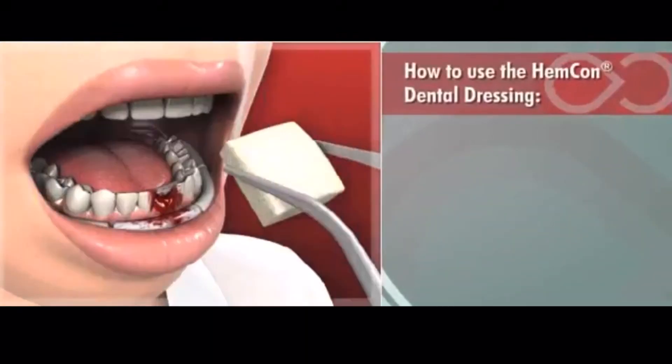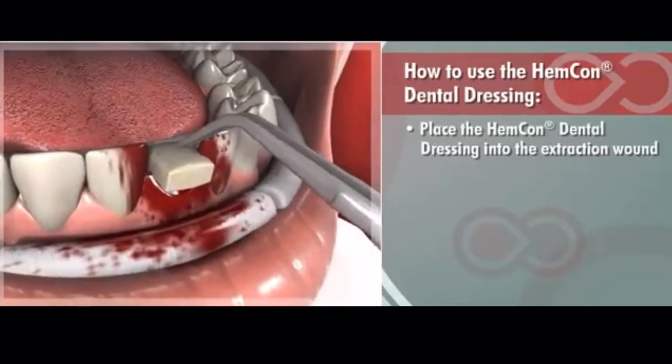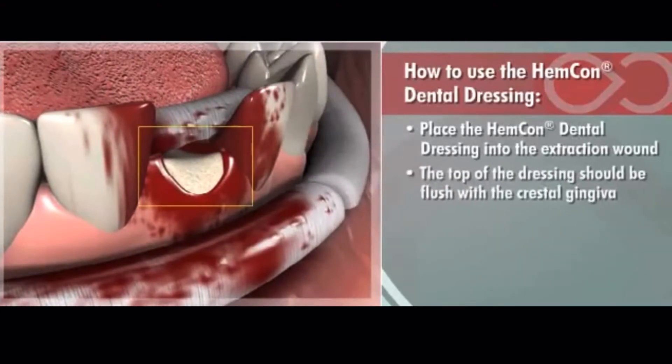Applying the Hemcon Dental Dressing requires only a few simple steps. Using cotton pliers, place the Hemcon Dental Dressing into the extraction wound, making sure it conforms properly to the socket. Once it conforms, the top of the dressing should be flush with the crestal gingiva.